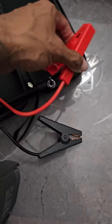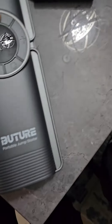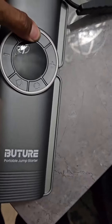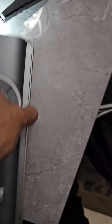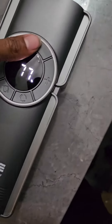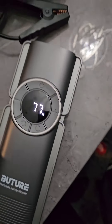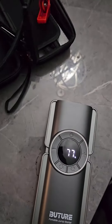Go ahead and attach red to red, black to black, as we all know. Power it on, and through the settings — it has a flashlight too, that's another plus — you can go ahead and jump your car to make sure it starts. You don't have to worry about asking people or waiting on the side of the road for AAA. You are AAA now.